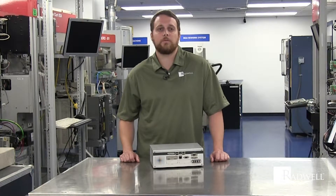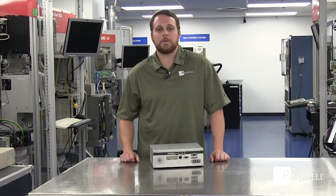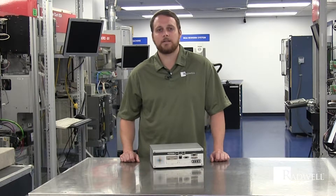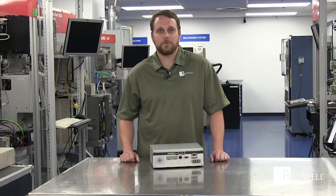It has an ethernet port, four USB ports. The voltage is 24 volt DC, 5 amp source PNP. It has three indicators and Halcon run time is included. Thanks for watching.